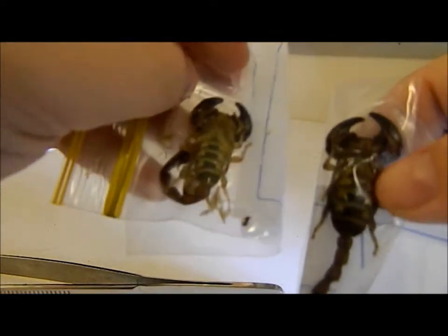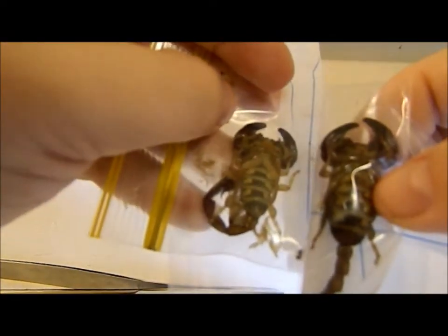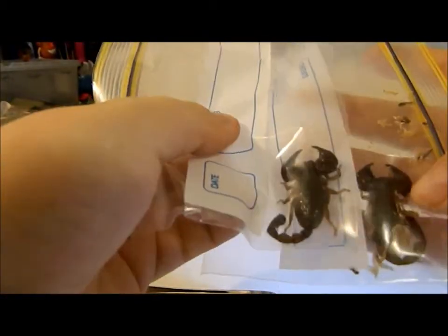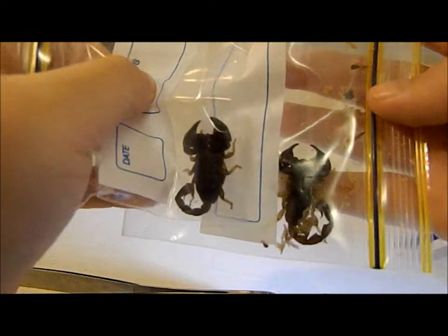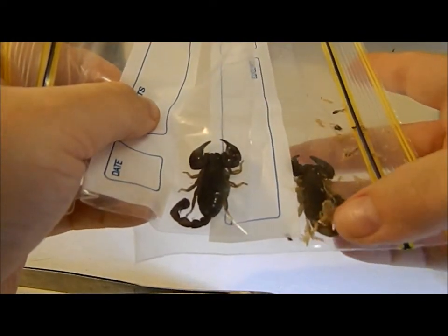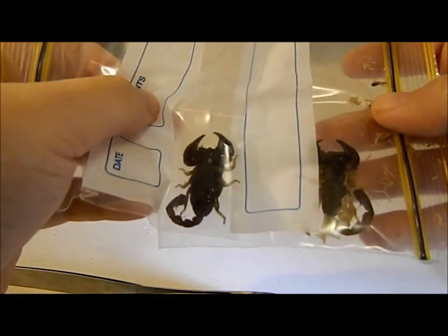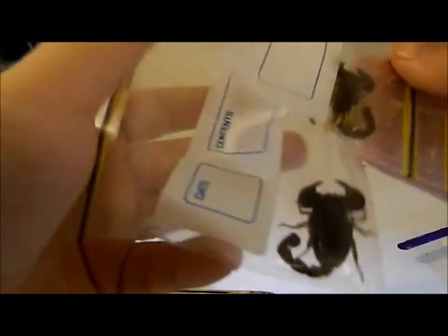So this is the male and this is the female — longer pectines and shorter pectines. There are other differences you can clearly see: the female is a bit stockier than the male, and the male tends to have a longer tail also. But you'll know for sure when you check out those pectines. Okay, thanks for watching and I hope that this was useful.